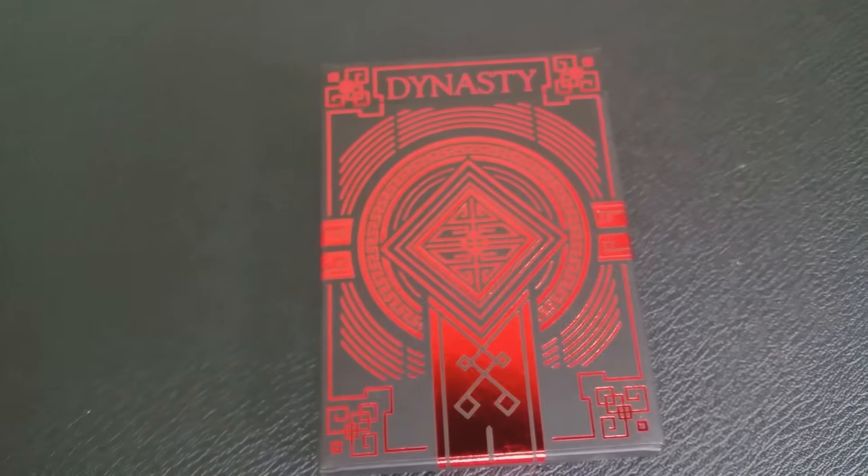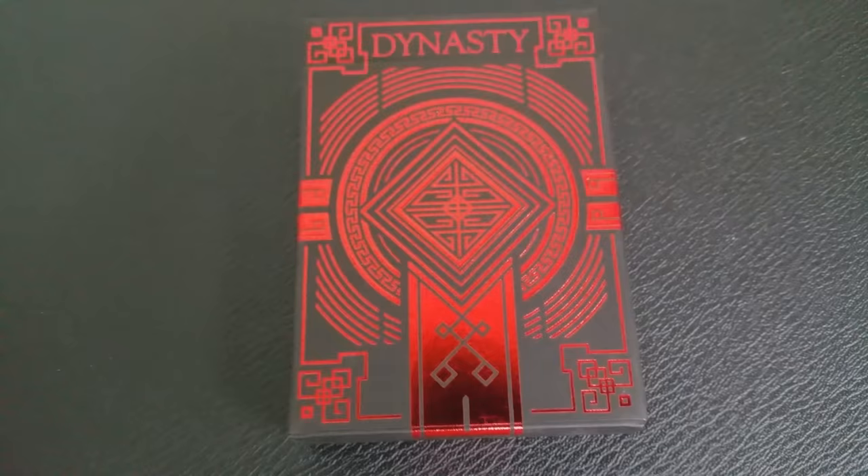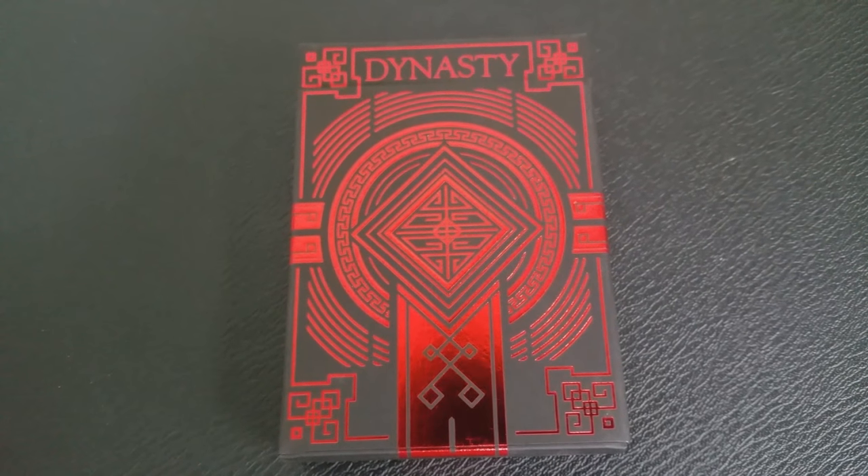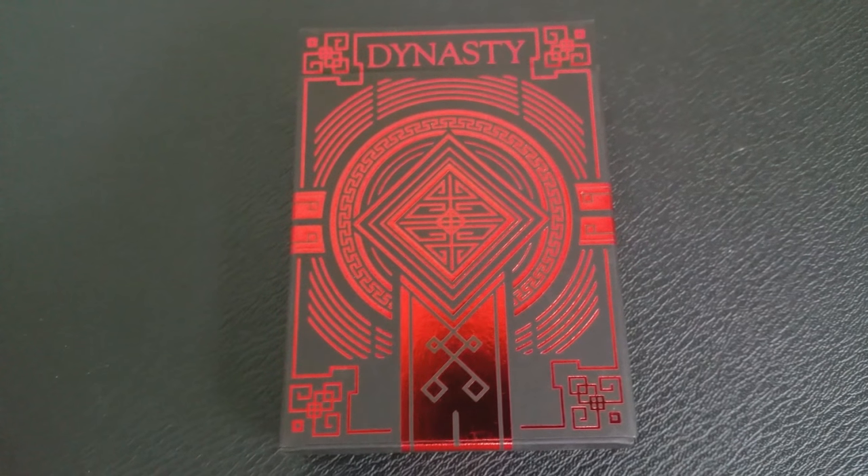So what are the Dynasty cards? Dynasty was originally a Kickstarter project. It was successfully funded and there were two decks in this — the green and then the red. It is a unique playing card series that's inspired by Brendan's Chinese culture, his heritage, and it's designed and illustrated by him completely.